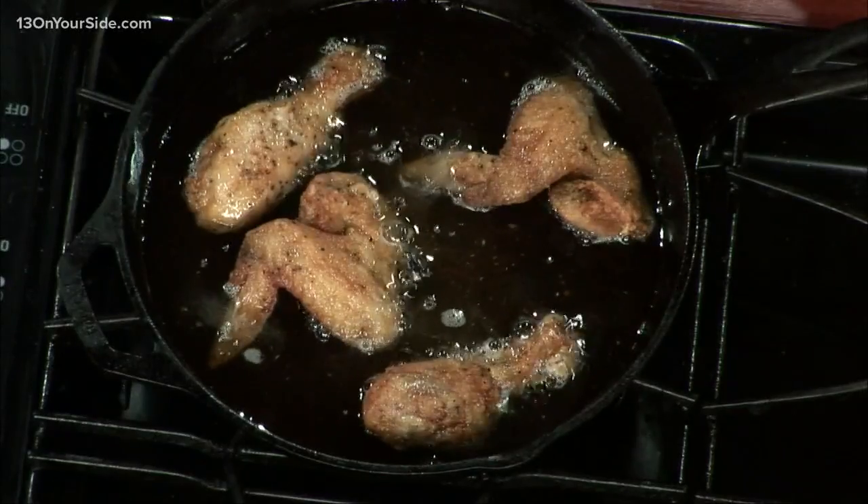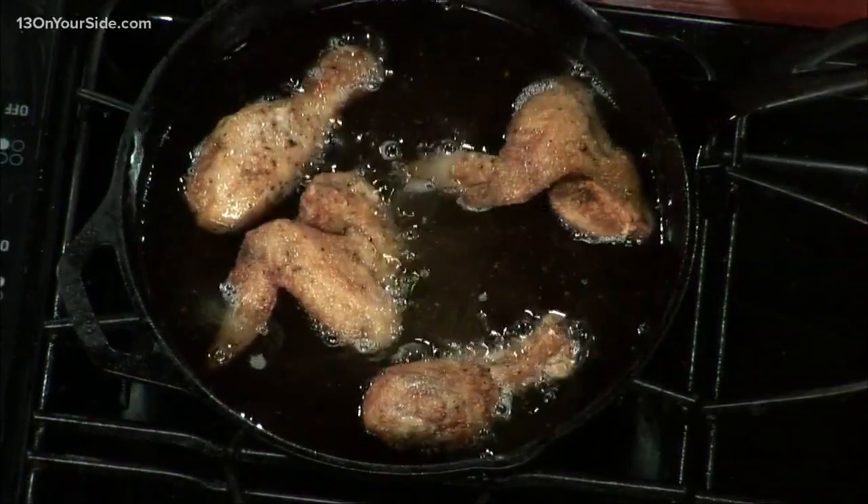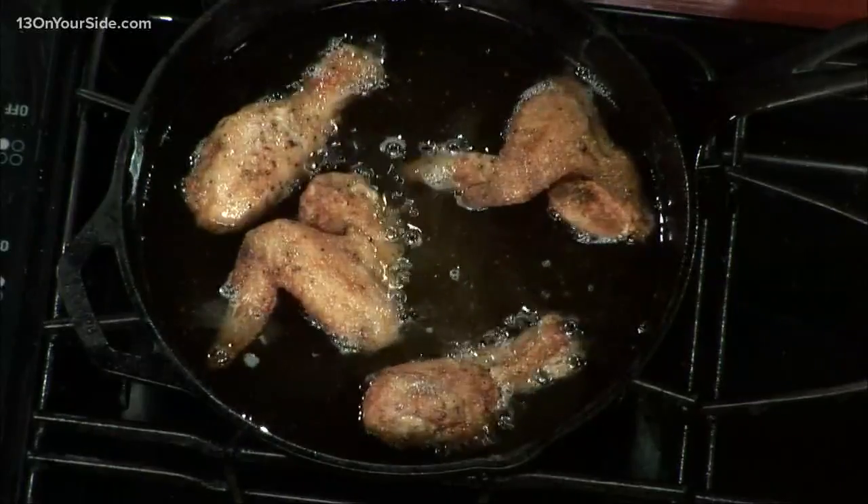What are some other things people should know? Definitely, you never want to fill your oil too high — you don't want it to overflow, you can start a grease fire. Also, you want to use either a shortening or corn oil, something with a really high smoke point. Otherwise you're going to end up smoking or burning your chicken and it's not going to taste very good. So you don't want to use anything like olive oil.